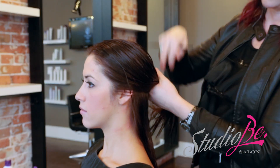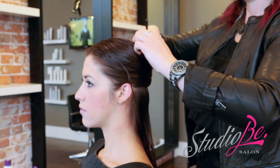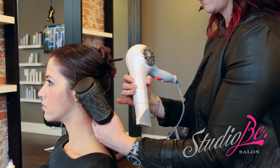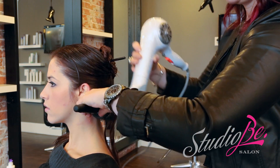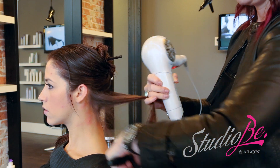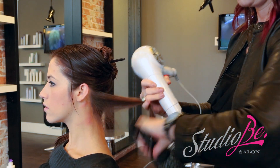Now we're going to section that hair. Going in with our Ionic Round Brush, we're choosing Extra Large. This is a one and a half inch diameter barrel, and we're pairing it with Express Ion Dry Hot Light. This high heat, low weight dryer leaves hair hydrated and noticeably shiny.